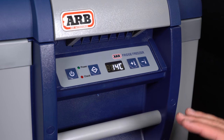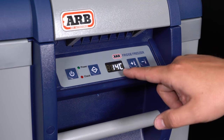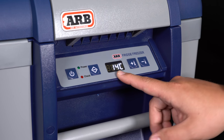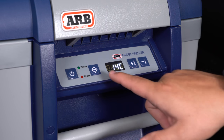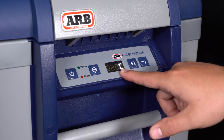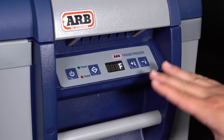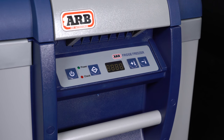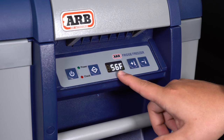There are really two adjustments you're going to need to make right out of the box. As you can see it's displaying 14 degrees Celsius. Since we're here in Harrisburg, Pennsylvania, we like to use Fahrenheit — all you have to do is double-tap the selection button and you'll see it pop up with a C for Celsius. Hit the plus button, it'll change to F for Fahrenheit. Let it sit and it'll flash a few times, then it's set. Now it's displaying 56 degrees Fahrenheit.